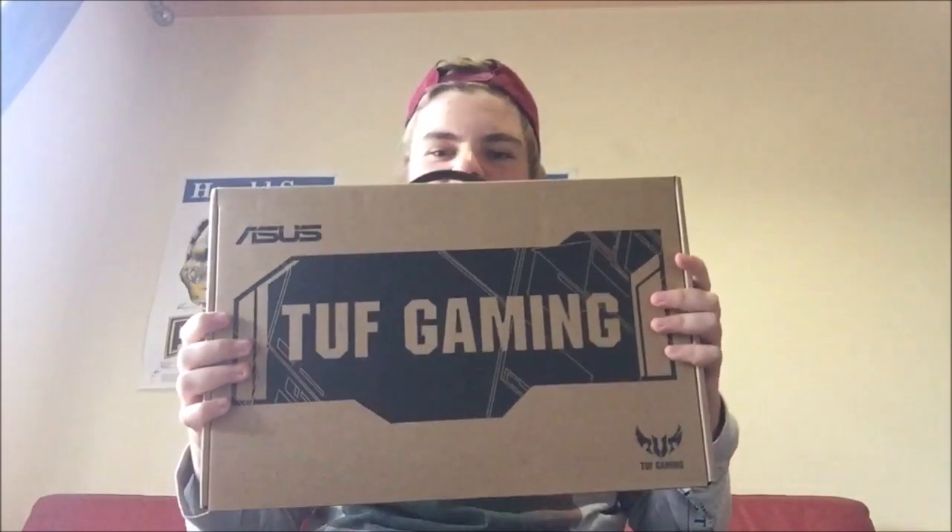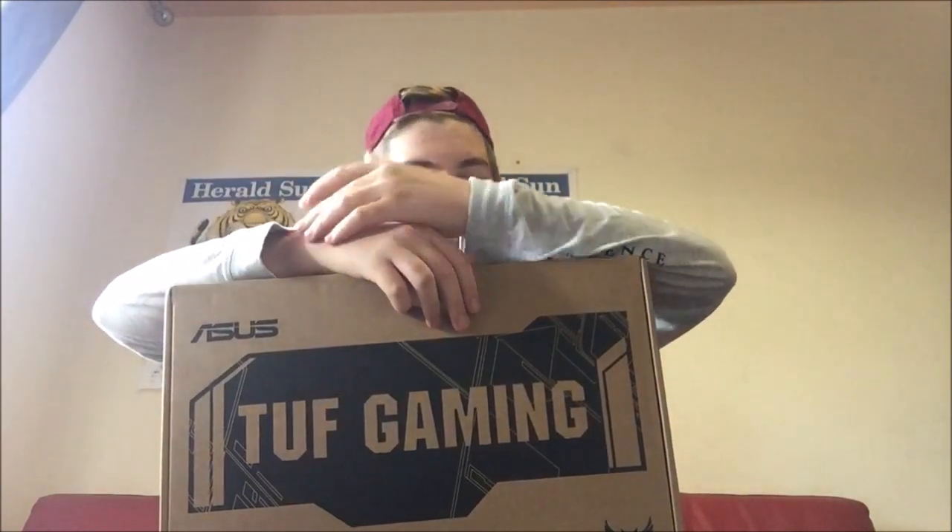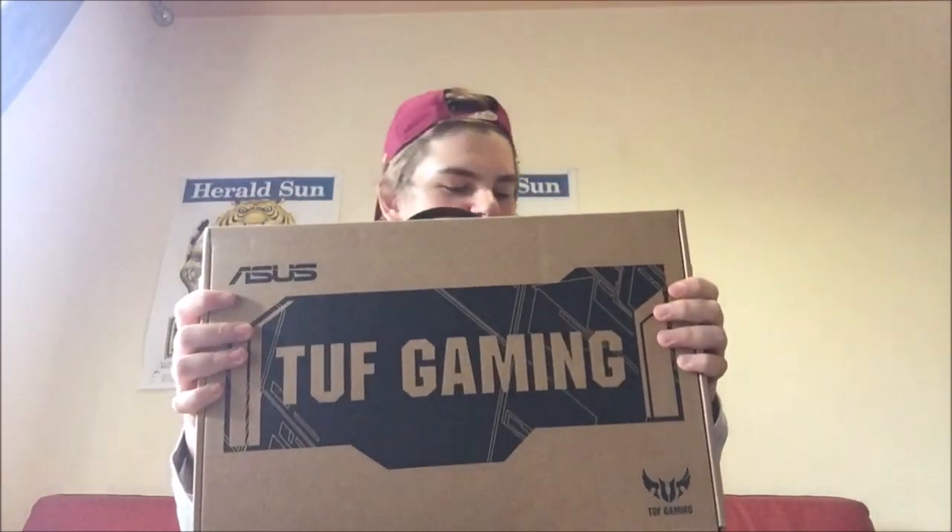What's going on everyone, welcome back to the channel. Today I'm going to be unboxing my new gaming computer that I just got. I'm extremely excited — I've been really wanting a new laptop for quite a while now. This is the one I've been looking at, and I decided to go with it. It was a pretty decent price range, not too expensive but not too cheap either.